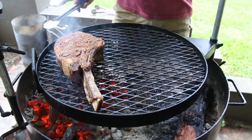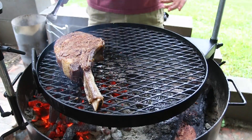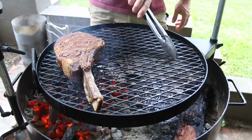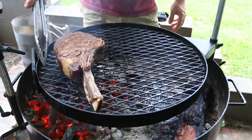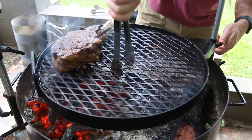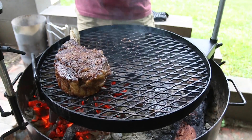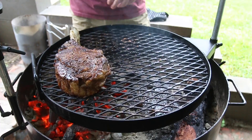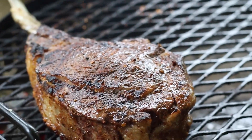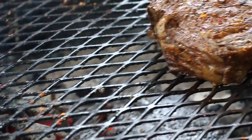This is the slow-and-sear method combined with the cold grate technique. We're setting a timer for one minute. After a minute, we pull the steak to the side and rotate our grill grates. Then we flip and go one more minute. It's going to be a total of two minutes on each side for the sear.